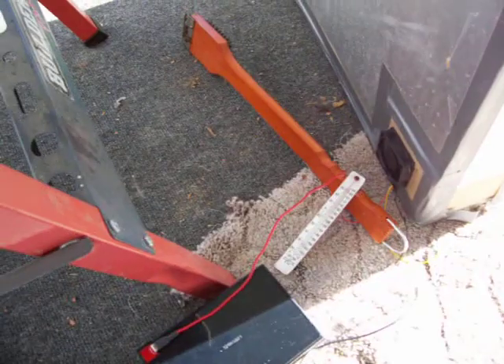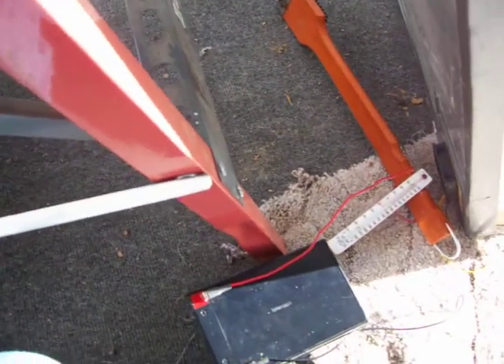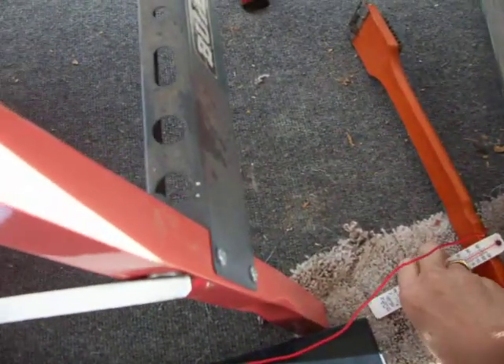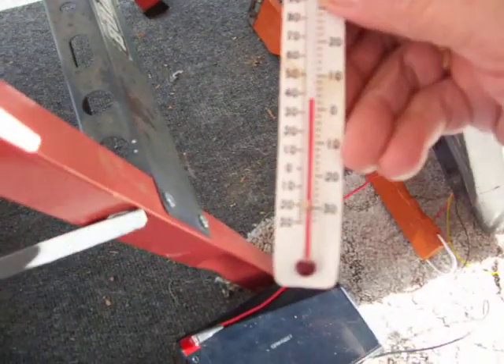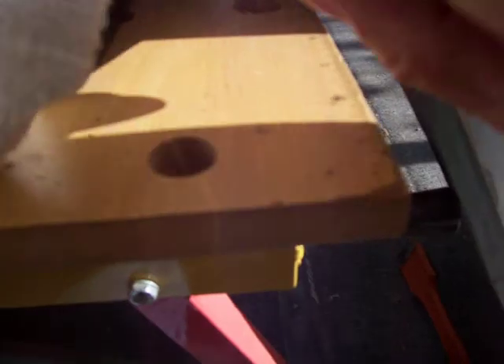We've got a small computer fan running off a 12-volt battery. We'll take a look at the incoming temperature — right now it's going in at about 38 degrees. We'll put it up here by the exit, leave it for a minute or so, and see what temperature it picks up at.